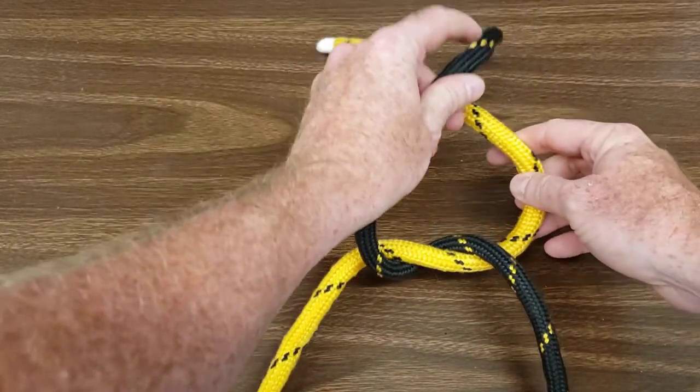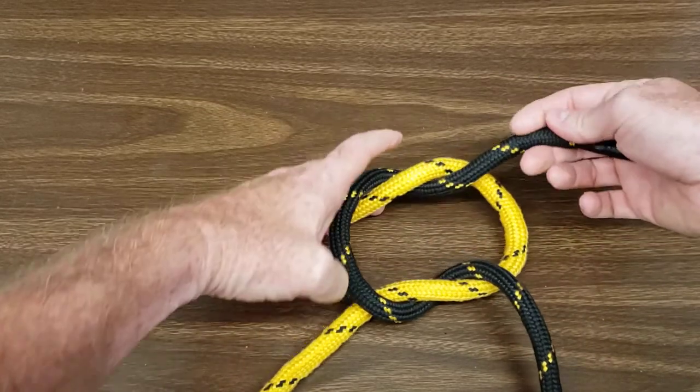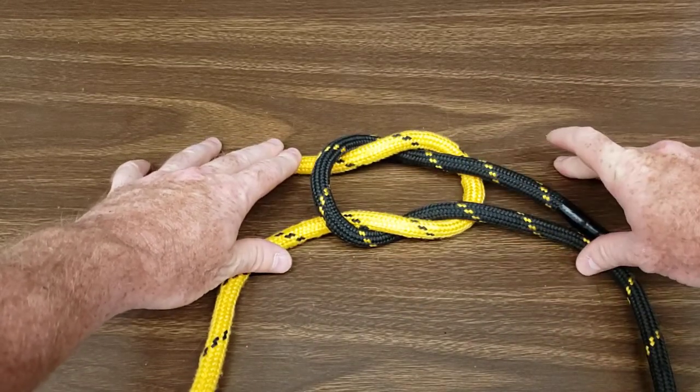Now take the left over the right, under and over as follows. You'll end with two interlocking symmetrical loops.